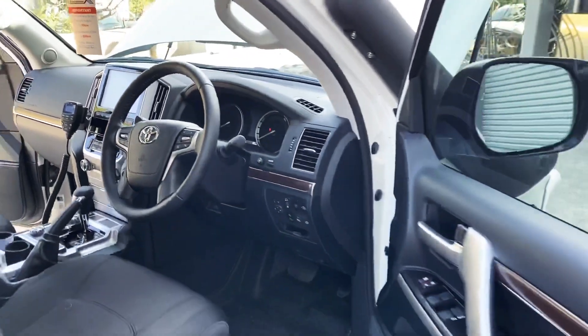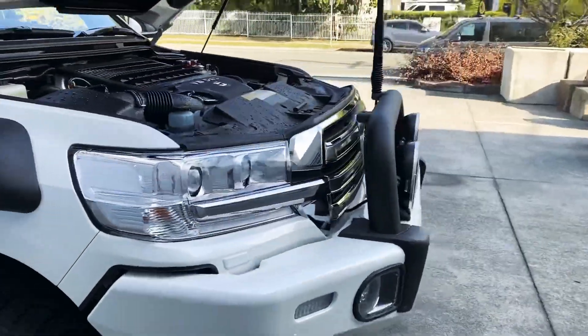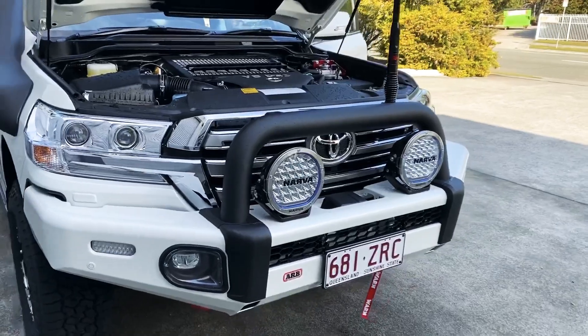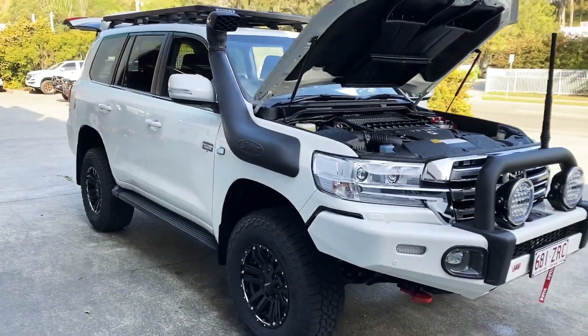Go anywhere in Australia, these things. ARB bar work — it's a Summit Sahara bar. We've done the black paint on top, crystal pearl base. It's a good combination, it looks really quite cool.